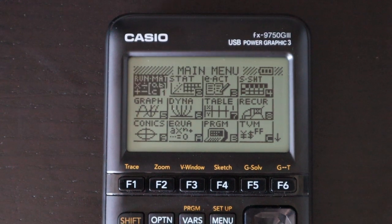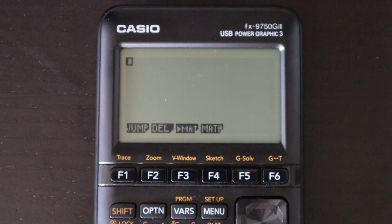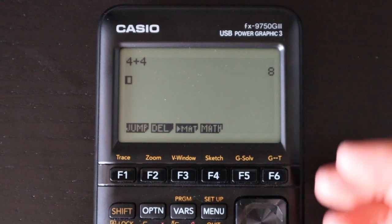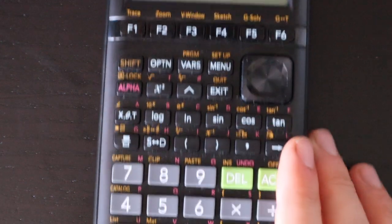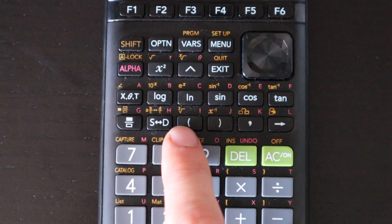First up on the software side is the regular calculation screen, found in the main menu by pushing this button at any time. Once you enter it, it looks like almost every other calculator: you have your expressions on the left, type whatever you want, press enter and get your answer on the right, and your history piles up above.